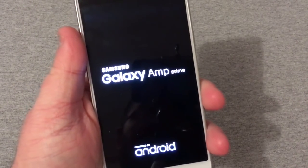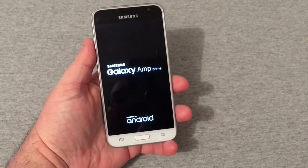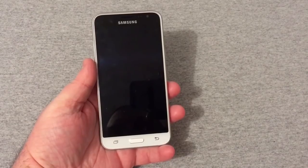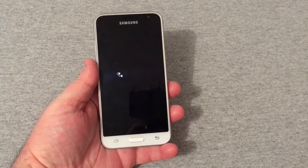So you've got the Samsung Galaxy Amp Prime there. Like I was saying, I really like the design of this phone. I know I've had several phones like it in the past, but this phone just has a really nice design to it.